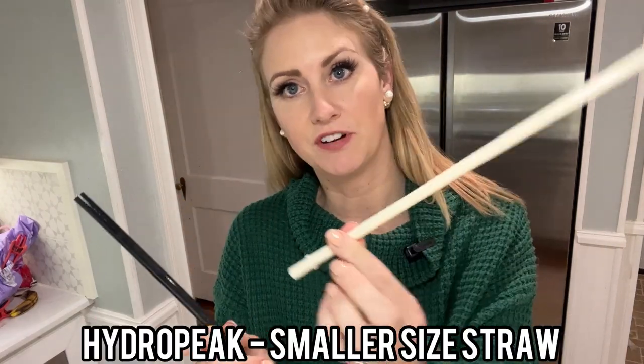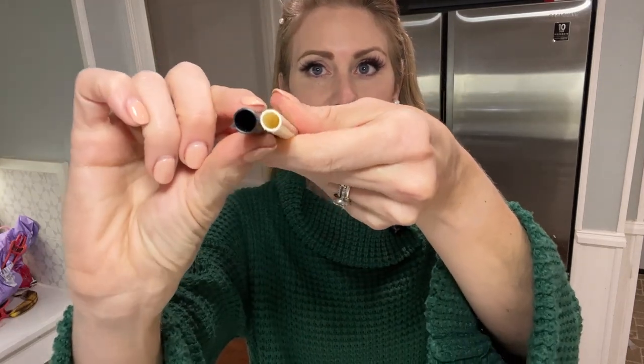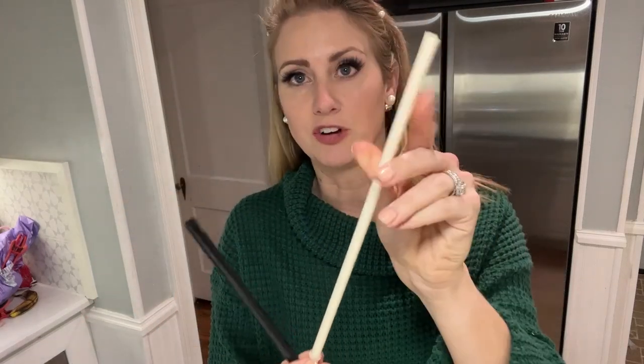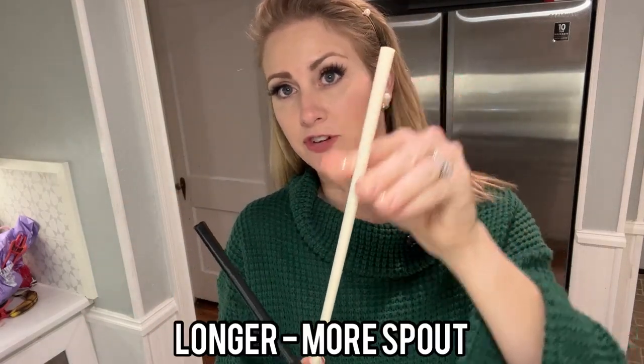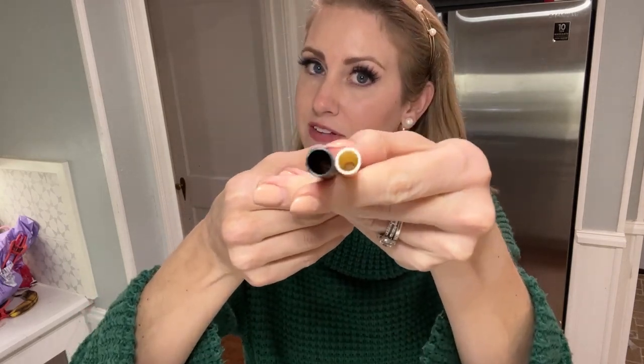The straws on the Stanley versus the Hydropeak are also a little bit different. As you can see here, the Stanley straw is actually much thicker and the Hydropeak's is thinner. It is a little bit longer, so you will have more of a spout to drink from, but they do differ in size for the amount of liquid you can sip through the straw.